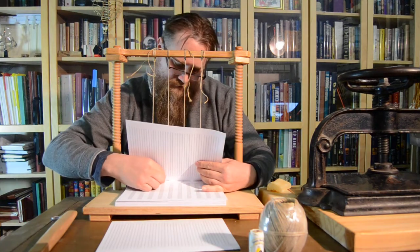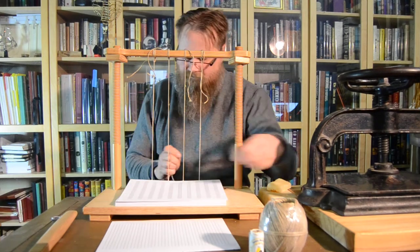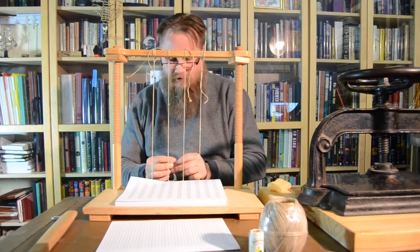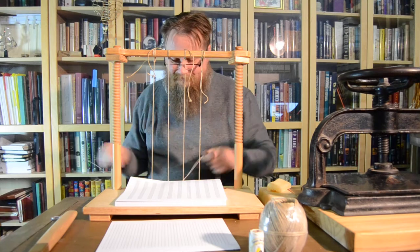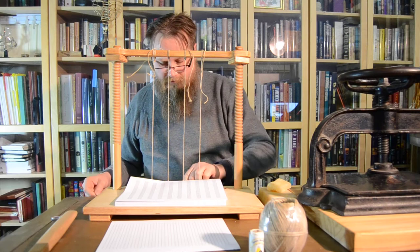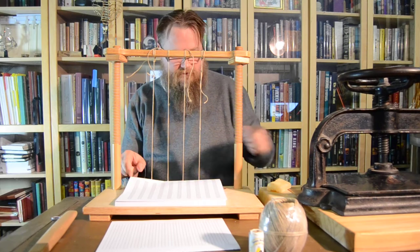I find this part of the bookbinding process to be fairly meditative — maybe not so much as I'm talking to a video, but when I'm just sewing and there's just music in the room, it's pretty relaxing actually.